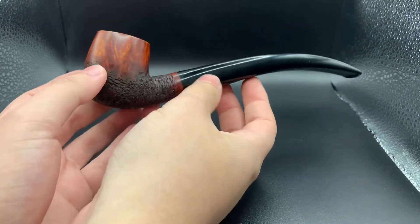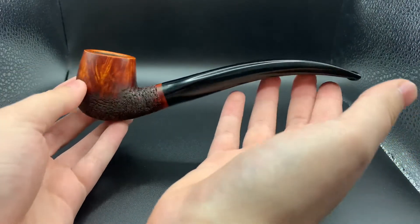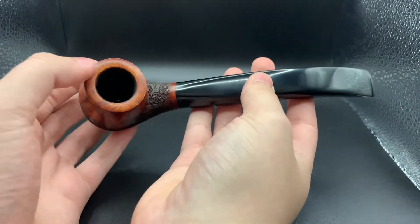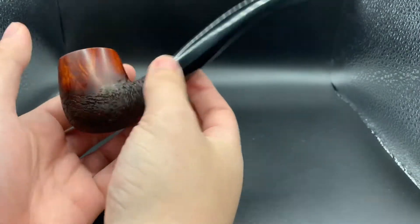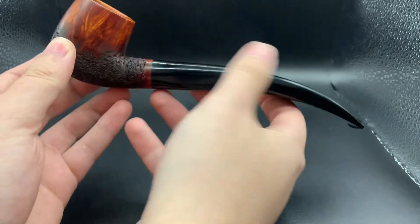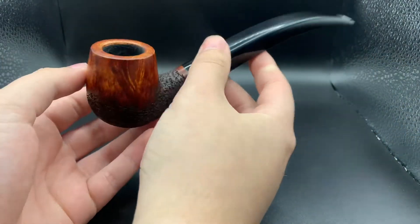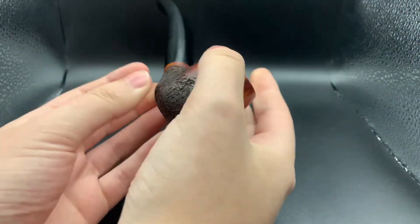By far my largest pipe to date. It's the largest in length — this is 7.8 inches, 86 grams in weight, and a nice big 22 millimeter chamber bowl. Just a really hefty size bowl, kind of a great armchair pipe.